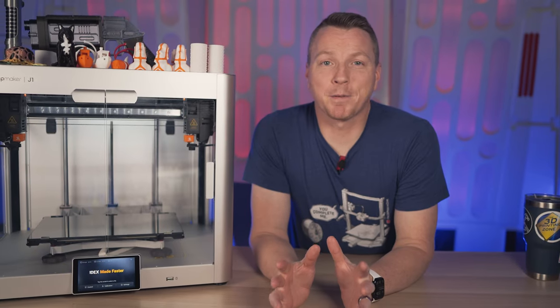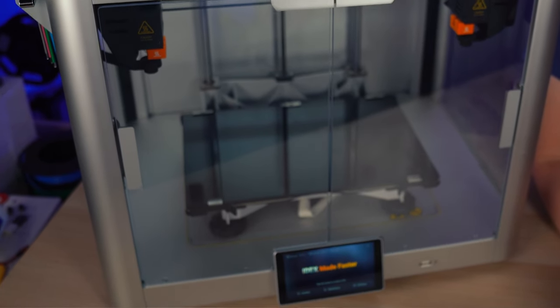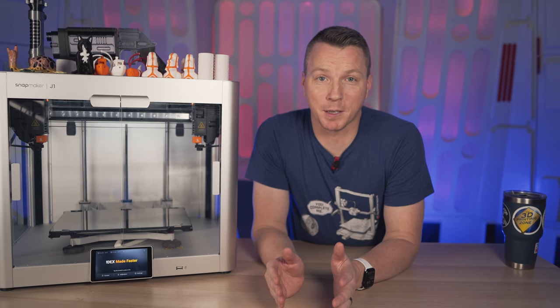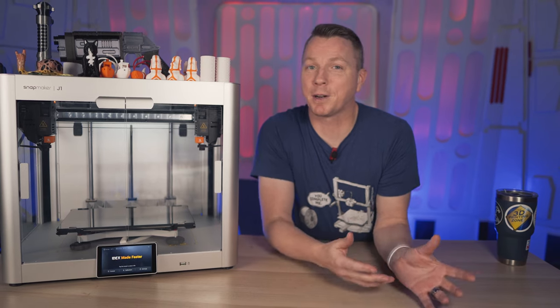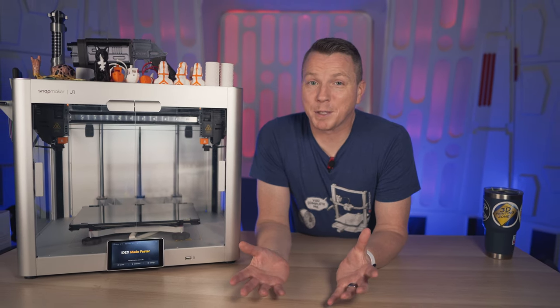The speed that this machine is rated for is 350 millimeters per second. If you've got a machine that's pretty well tuned, a lot of times you're getting 50, 80, maybe at most up to a hundred millimeters per second. In my experience, I almost never go up to a hundred millimeters per second because I'm going to get basically unpredictable results. It's going to be sloppy, there's going to be stringing and mess.